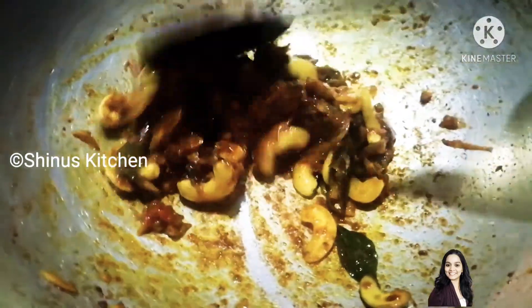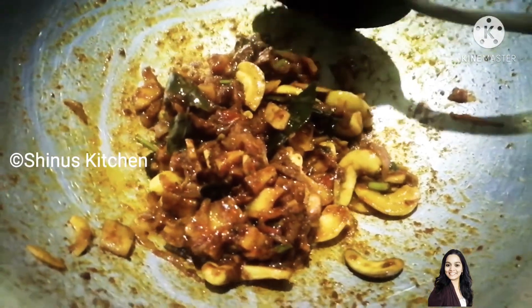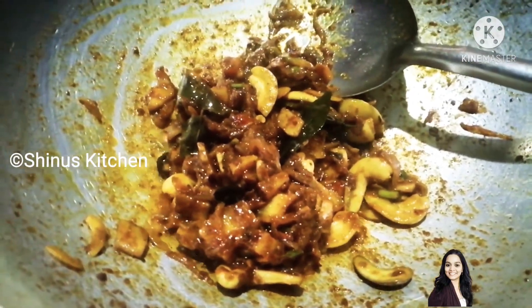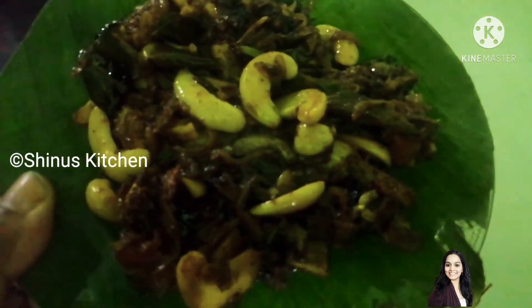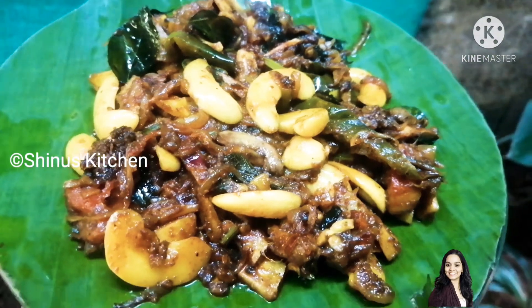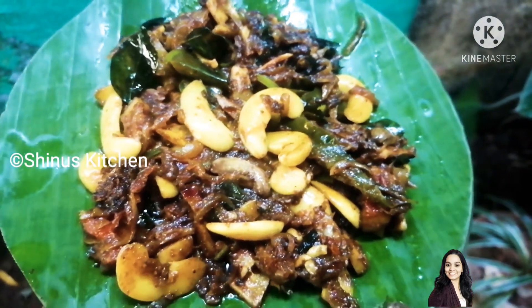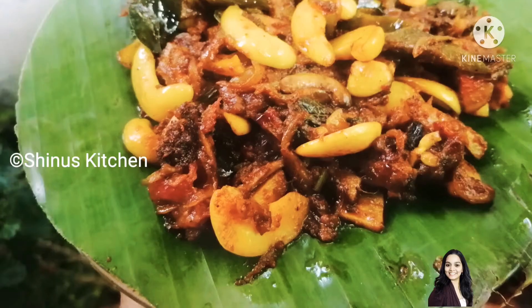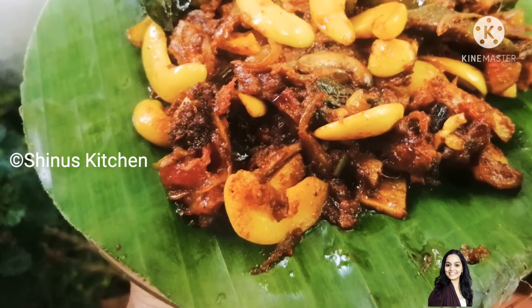Essentially you see they are soft. The more it is on the stove, the softer it gets. I will see you in the next video. Bye bye!